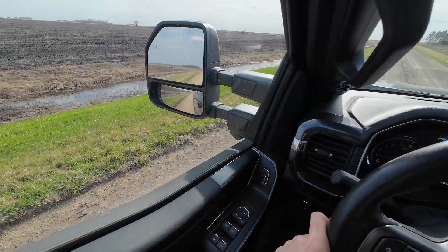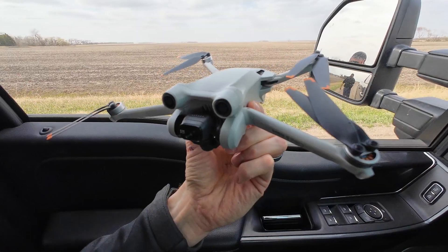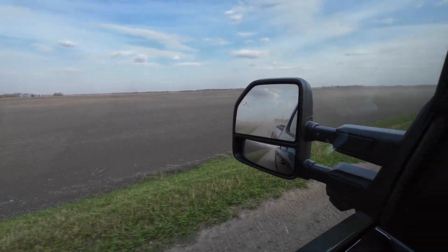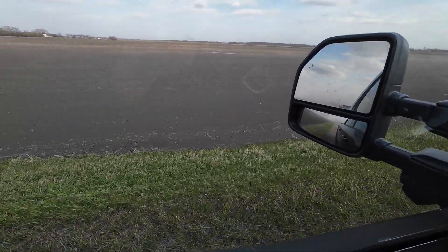We are looking for the drone because it was not going to make it back in this wind. Oh, it still looks good. This soil erosion is insane. I'm going to get out and show people what's going on here.